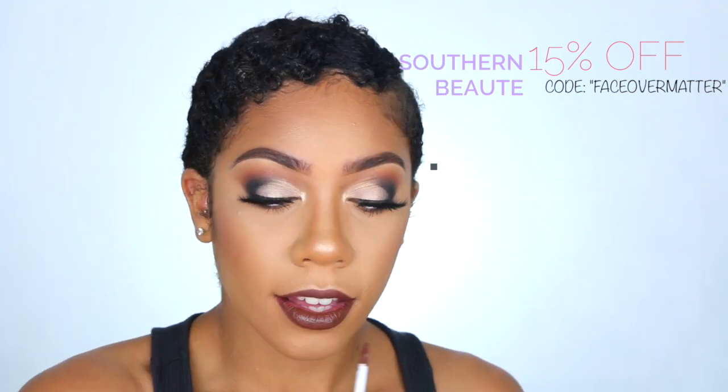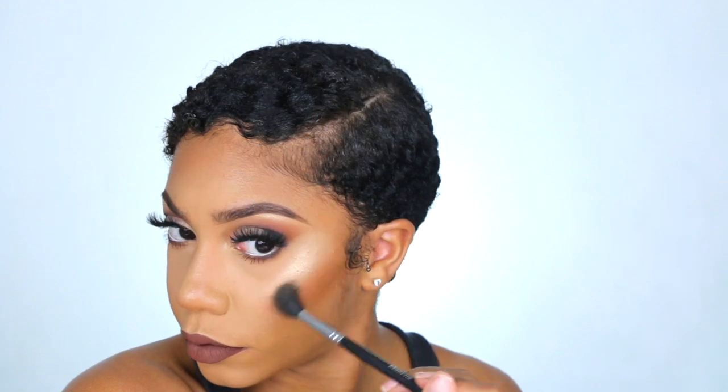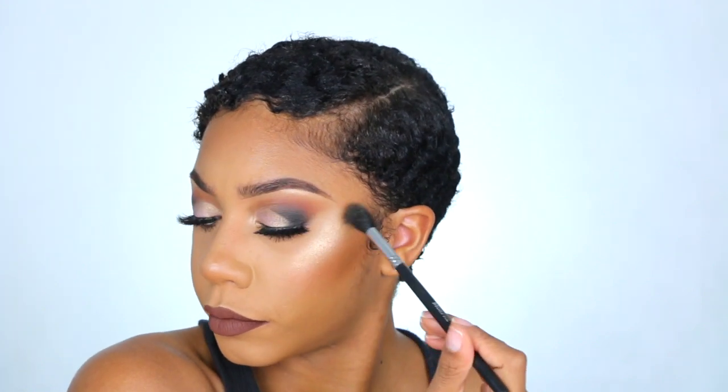Taking both Southern Beauty lip products — Morse and Stay Humble — and mixing those two together, adding Stay Humble in the center to give it a more nude look instead of being so dark and vampy. I do have a coupon code down below for 15% off your order. I'm using a brush from Vanity Planet — it's like an eyeshadow brush, but I love using it to help blend in my lipsticks.